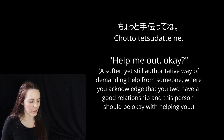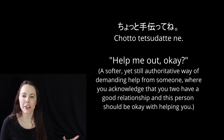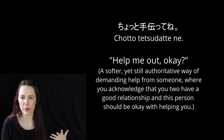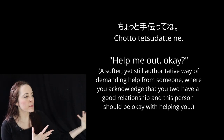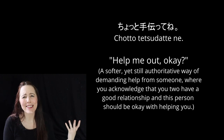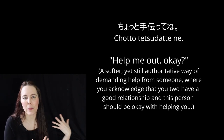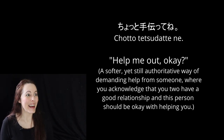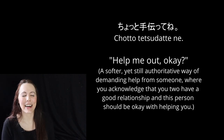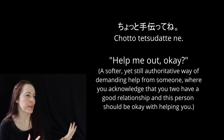If you add particles to the end, you can add even more character, intention, emotionality, and relationship closeness or distance to the question 'can you help me?' Chotto tetsudatte ne? It's like 'help me out, okay?' — a softer yet still authoritative way of commanding somebody for help. You're implying this person understands you need their help and is obligated. It can also be passive aggressive — like you're saying 'thanks in advance for helping me' to someone who doesn't actually want to help. The ne particle can carry that passive aggressive ring to it.